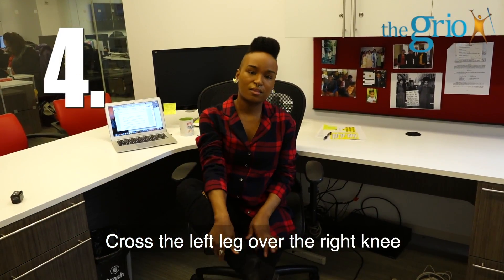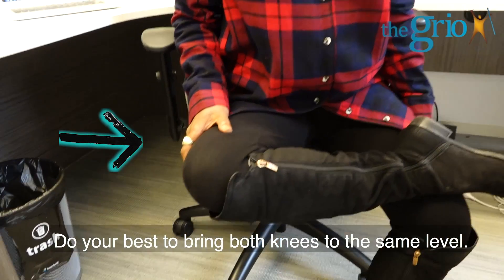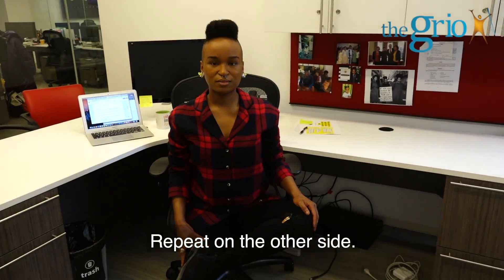Cross the left leg over the right knee and sit up straight as you let your heart shine. Do your best to bring both knees to the same level. Repeat on the other side.